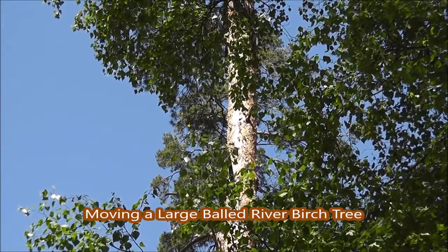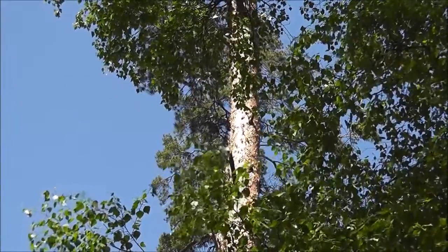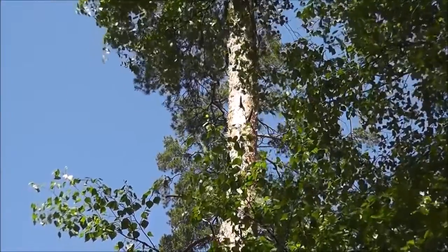Moving a large river birch tree that's 10 to 12 foot tall can be problematic in your landscape if you don't have the proper equipment. In this video, Mike Hurst will explain how to do it.